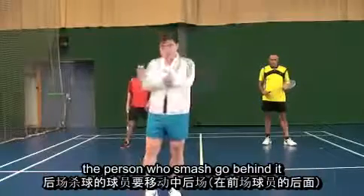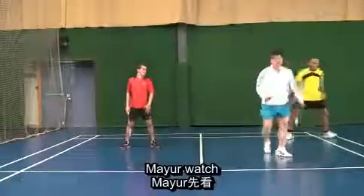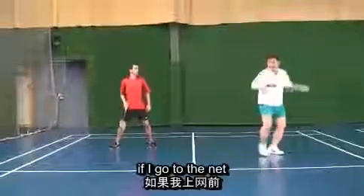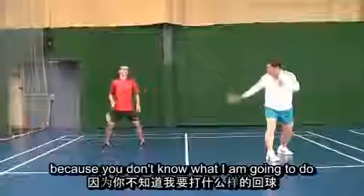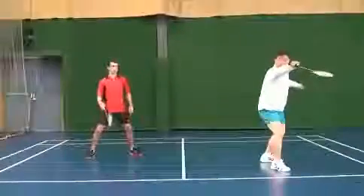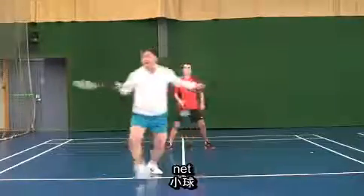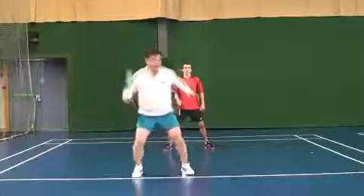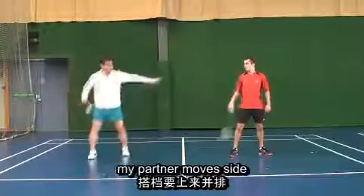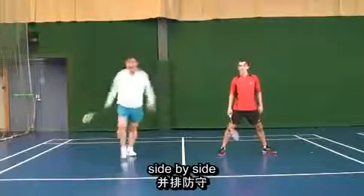Now at the net. If I go to the net, my partner should not just come with me because you don't know what I am going to do. So this position should be called: say 'net' and then I go to the net, partner moves to center. If I say 'net,' you stay; I stay at the net. If I say 'lifted' — high lifted — I go back and my partner goes to side defense. Whenever the shuttle goes up, it's side by side.